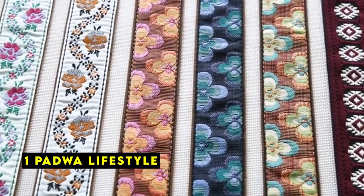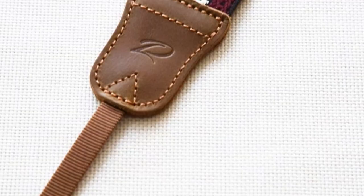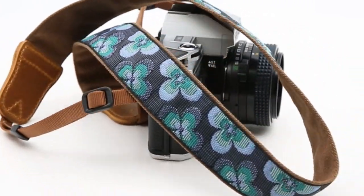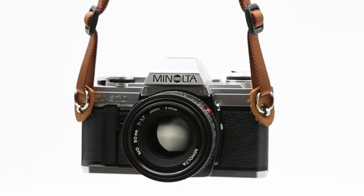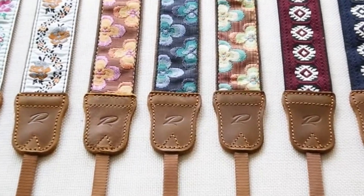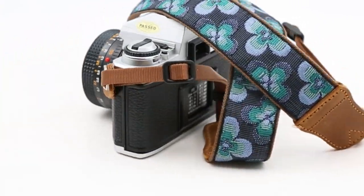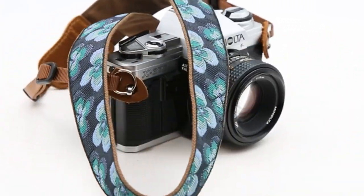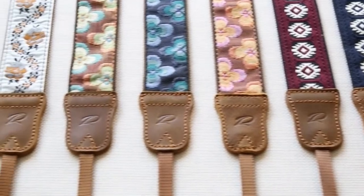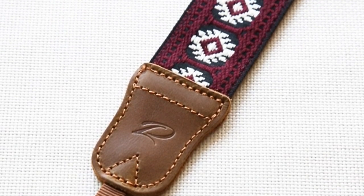Now at number 1 is Padua Lifestyle. Padua Lifestyle's camera straps are designed to provide both durability and comfort. Crafted from top-grain cowhide on the ends and secured with multiple layers of stitching and copper nails, these straps are built to withstand even the heaviest cameras. The high-quality cotton material and retro-weave process make the strap breathable and comfortable to wear, reducing strain on your shoulders and neck during extended use. The versatile design allows for carrying around the neck, crossbody, or over one shoulder. The first attachment method utilizes a high-density thickened nylon rope and POM plastic buckle, while the second employs a circular metal ring and a cowhide protective pad to safeguard your camera.